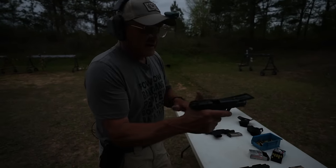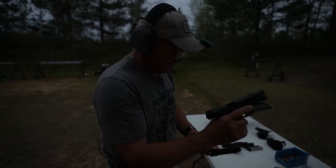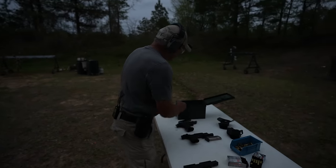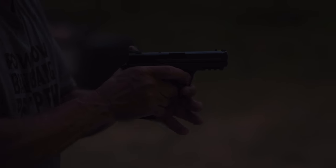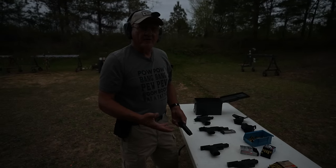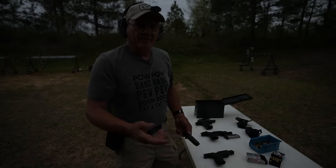So we have a non-ported 9mm here — just the M&P. I'm going to shoot some of these reloads with the more flashy propellant. Let's go ahead and crank a few out. This is a standard pistol with what I call a pretty flashy propellant-bullet combination. Here we go. What do you think? I know — let's do better.